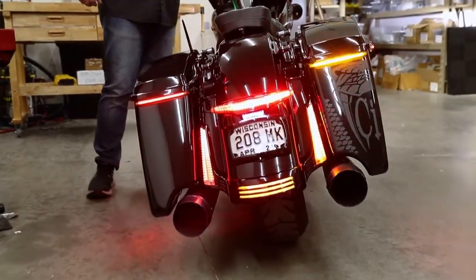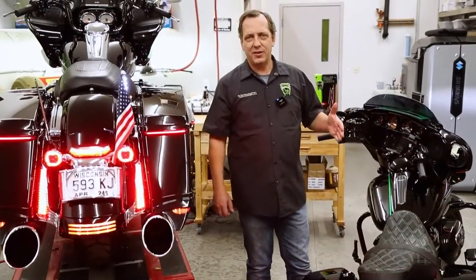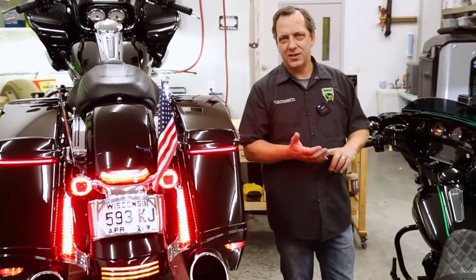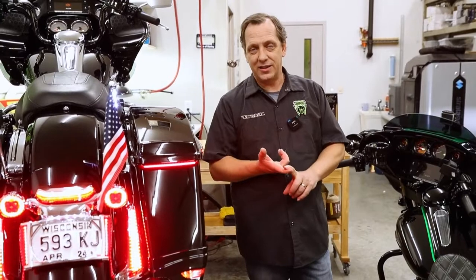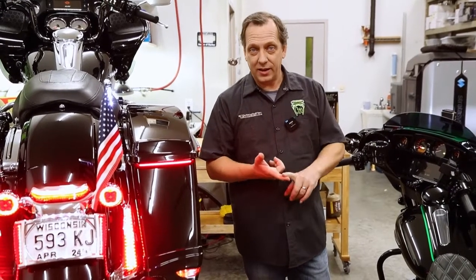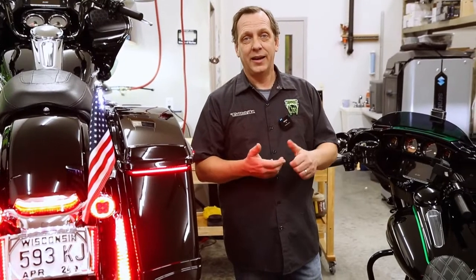So you have a few different options. We've got so many versions of this light. We've got red lens, light smoke lens, and a clear lens. We've got all red LEDs and red LEDs with the amber turn signal as shown. We also have them available in black and in chrome.